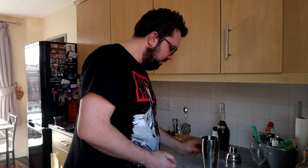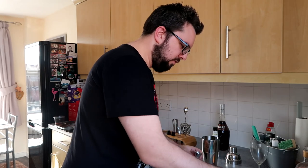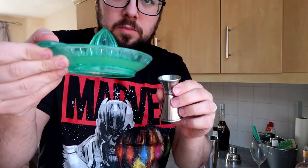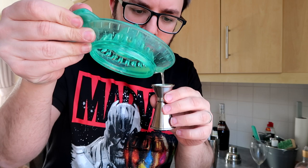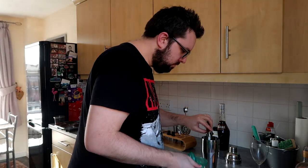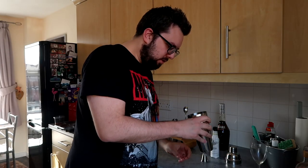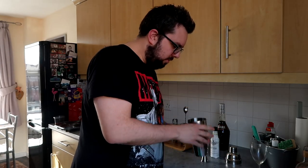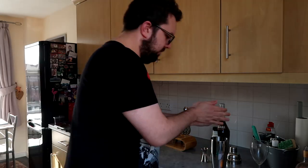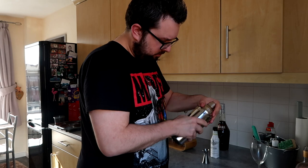25ml lemon juice. By the way, 50ml and 25ml. I've got fresh lemon juice here. Just enough. And you just serve that with a lemon twist. Ice. And then shake.